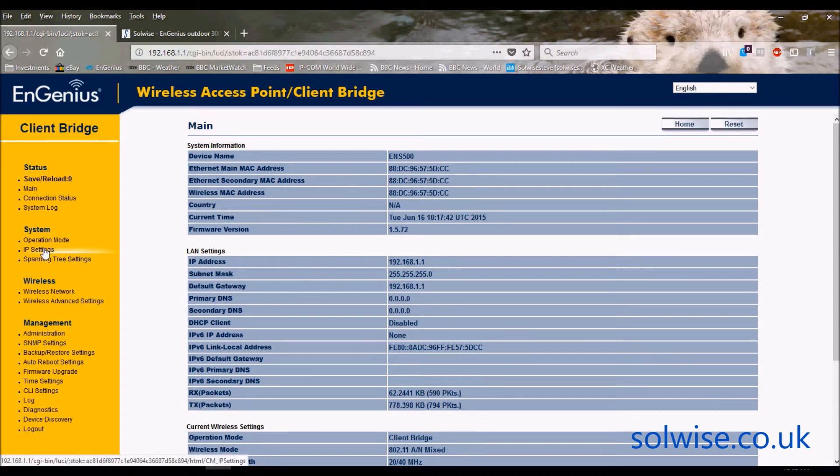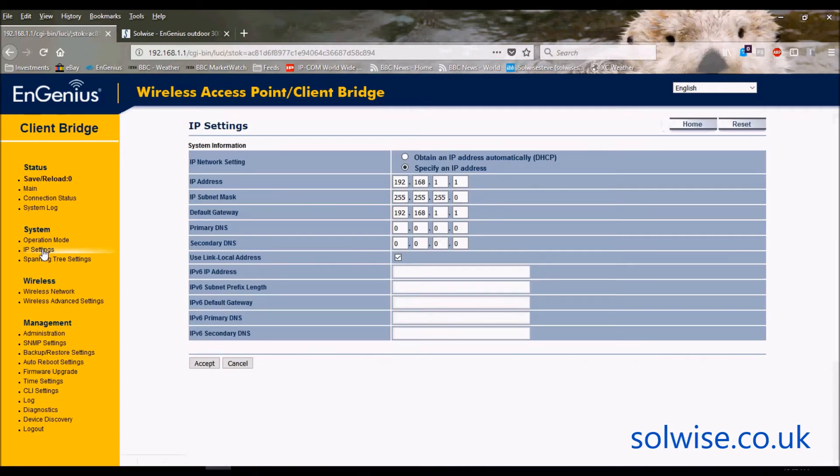The first thing is the IP settings under the system menu. This is where you can set the IP address of the unit. No rocket science — just give it an IP address that suits the network you're on and make sure it doesn't clash with anything else or any other bridging devices on the network.